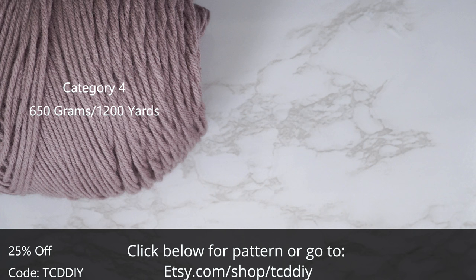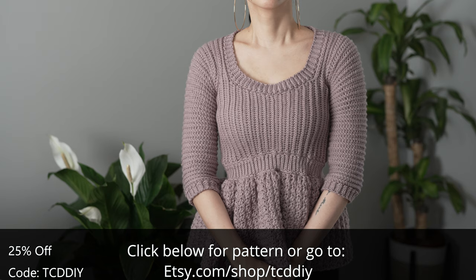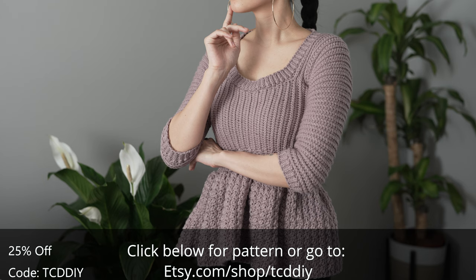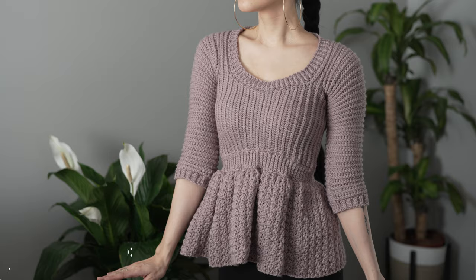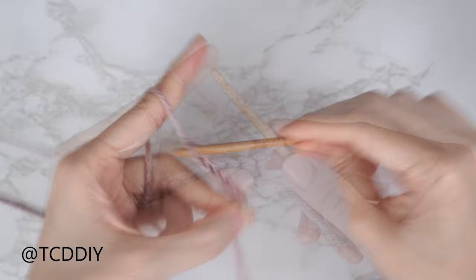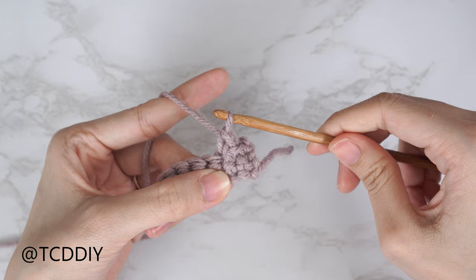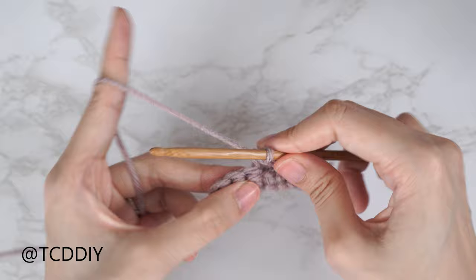For this project, any category 4 yarn will work. You'll need a total of 650 grams of yarn — that's 1,200 yards if you're stateside. As for tools: a four and five millimeter hook, scissors, stitch markers, and a tape measure. There is a written pattern down below. Use offer code TCDDIY for a discount off any $9.99 plus order. We're using four stitches for this project: chain, slip stitch, single crochet, half double crochet, and double crochet.